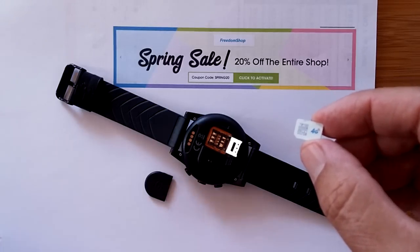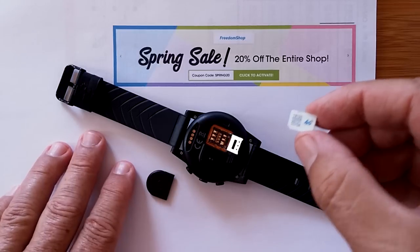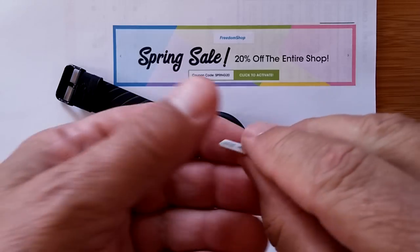Greetings and welcome to SmartWatchTix. We're a YouTube channel on the web at SmartWatchTix.com, dedicated to all things smart watches including telecommunications.